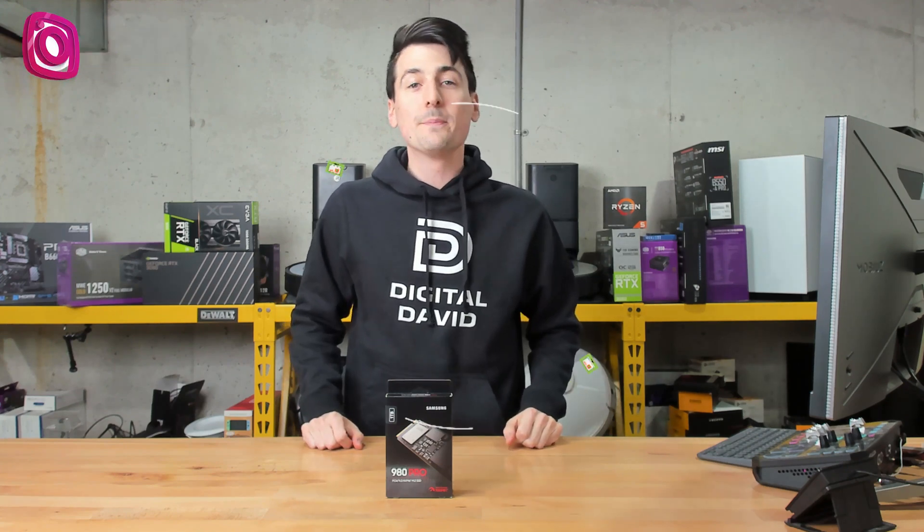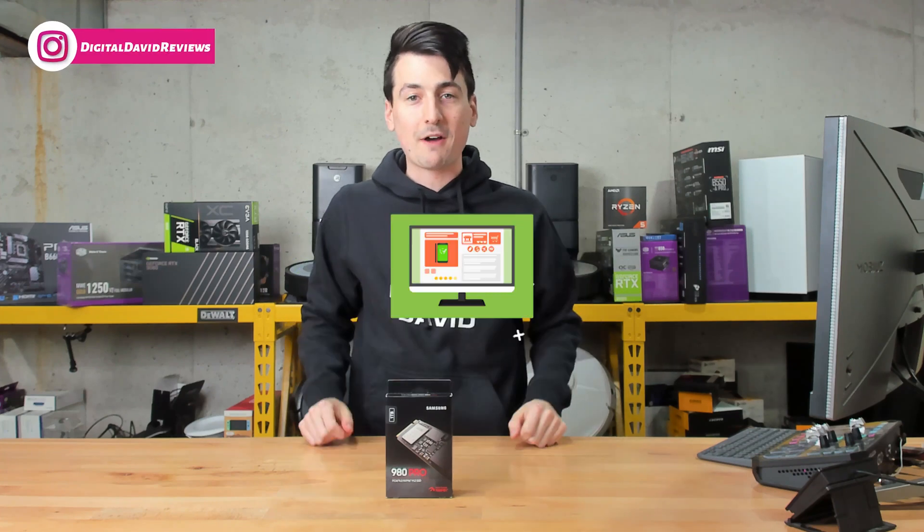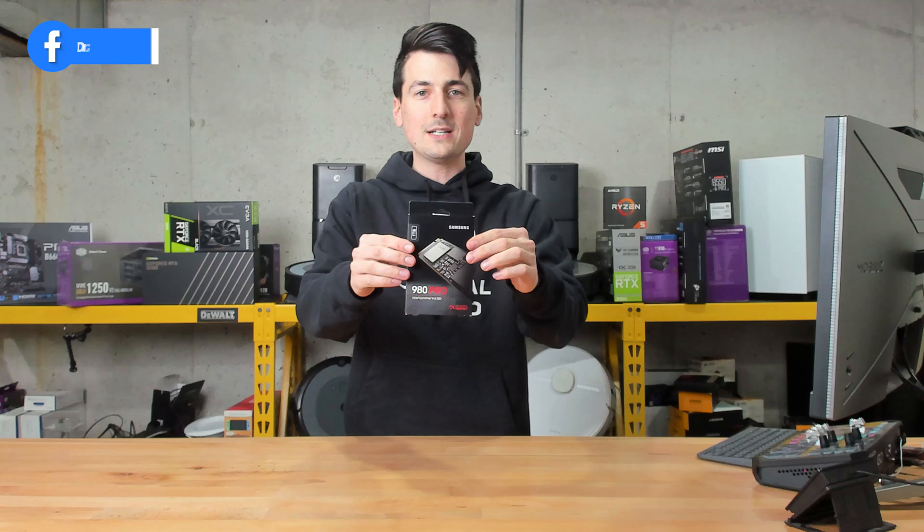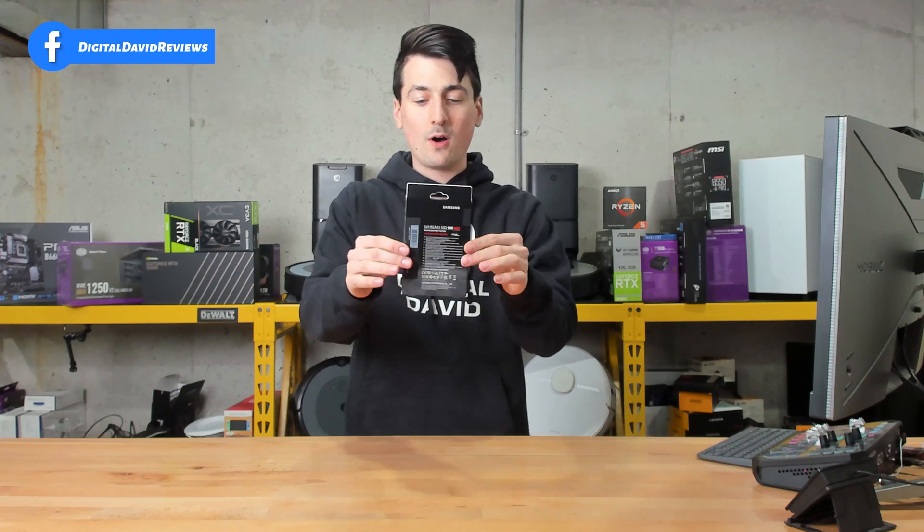That being said, if you're interested in this product and want to find out more about it, the link to it will be in the video description. You can see the retail box and packaging right here, walking us through some of the key features. We have a read speed advertised up to 7,000 megabytes per second.